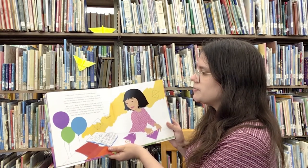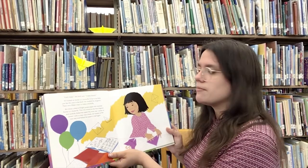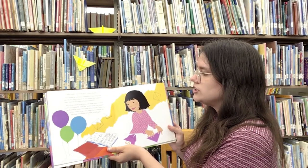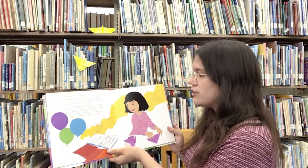Kiri looked at Auntie Lou's butterfly. It had crisp folds just like the ones in the book. Kiri studied the diagrams. There were 15 steps to make a butterfly. Kiri chose a sheet of bright purple paper that matched Auntie Lou's butterfly, then carefully folded her paper the same way, corner to corner, with a crisp, neat crease.